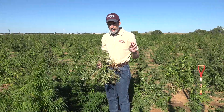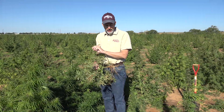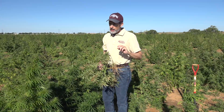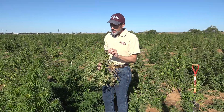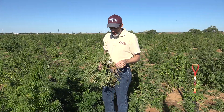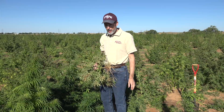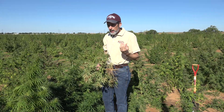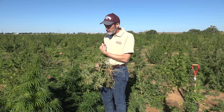Industrial hemp, cannabis sativa, is very interesting in that you have male plants and female plants. The female plants are what is desired for CBD. But if they are pollinated by the male, you get seed production, and that curtails the CBD production in the plant. You'll hear from some producers that you have to have a zero tolerance policy towards male plants, or even worry about a hemp field that's maybe a mile to your southwest — say your prevailing wind — blowing pollen into the field.